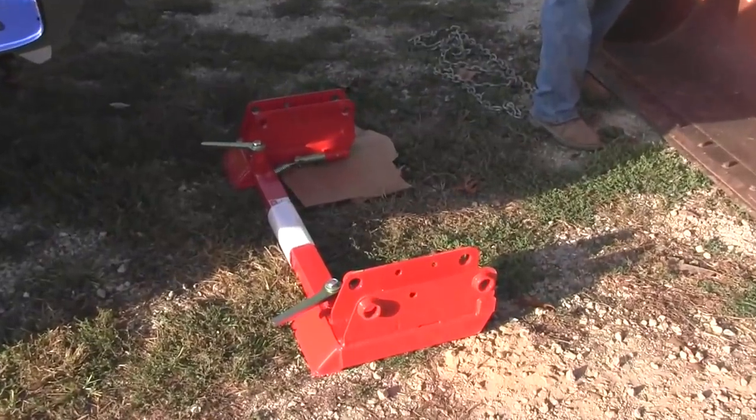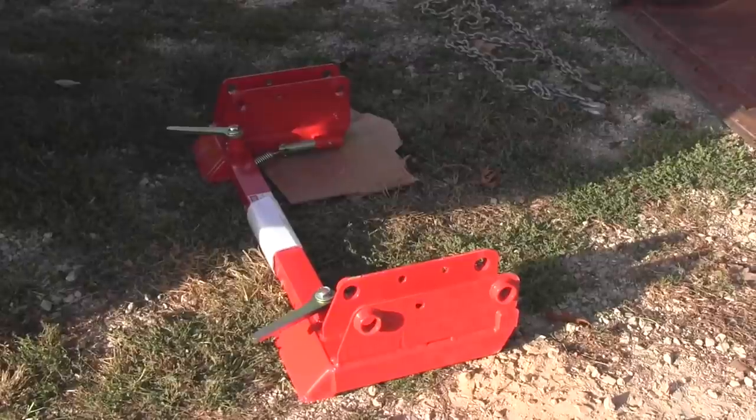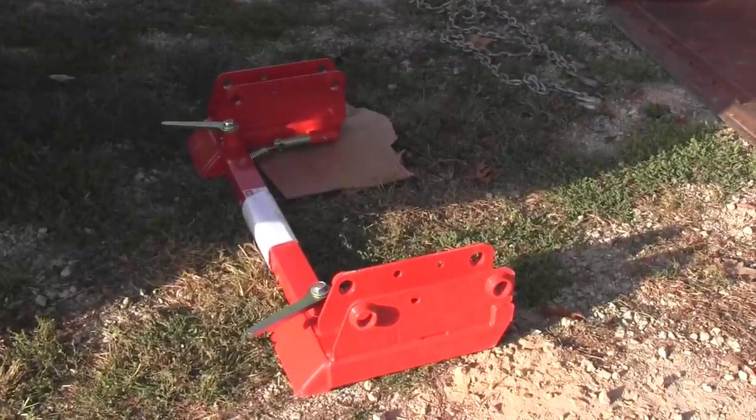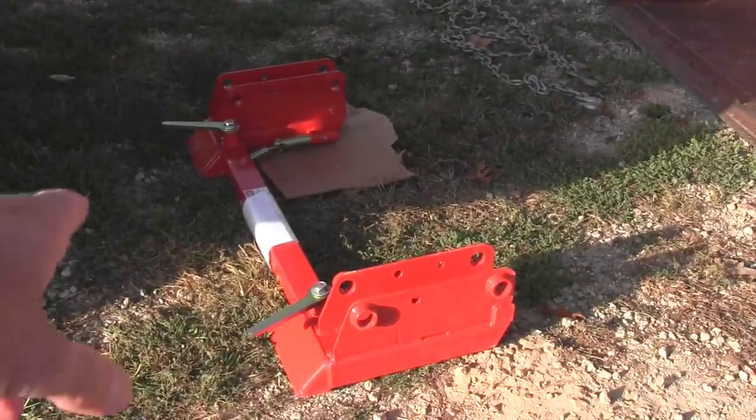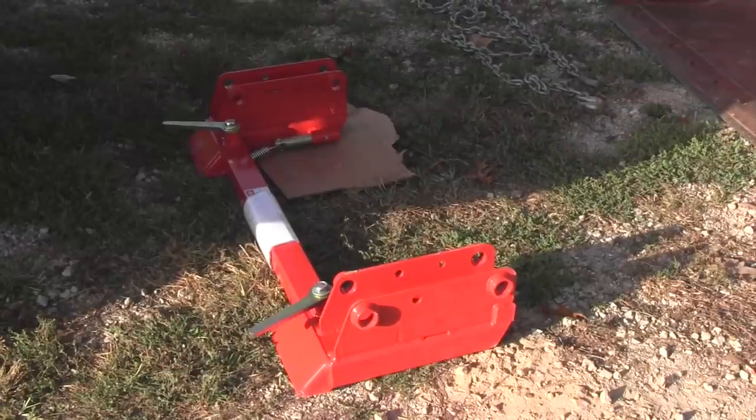There's the plate. It's going to go on the front end loader part. And we'll just mount that up. With two of us, we'll hold those holes where they need to be in the cylinders, and put those pins back in, and we should be good there. Better job with two people. I hate to try to do that by myself, but we're going to get her done.